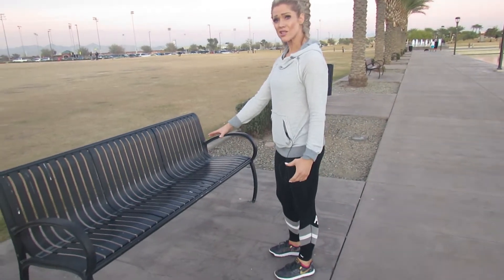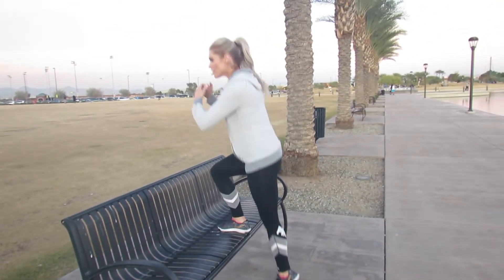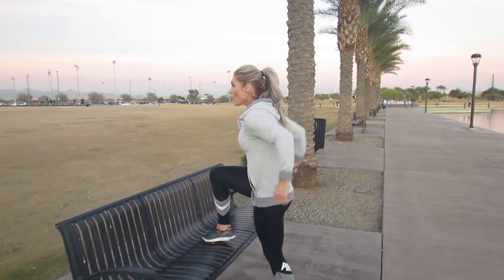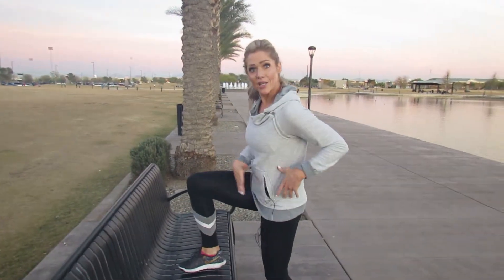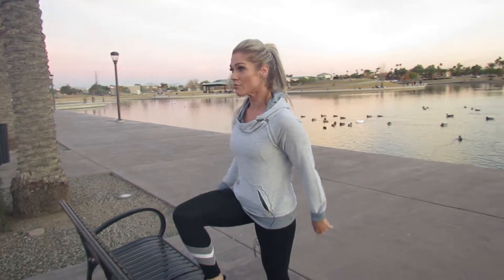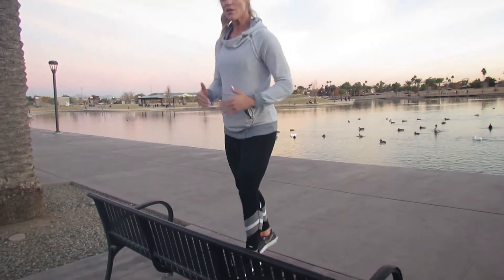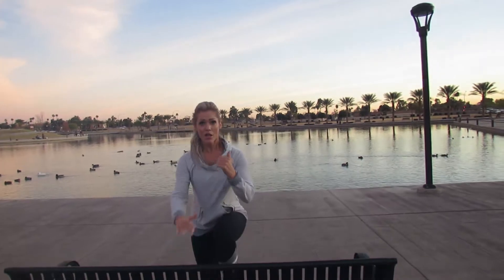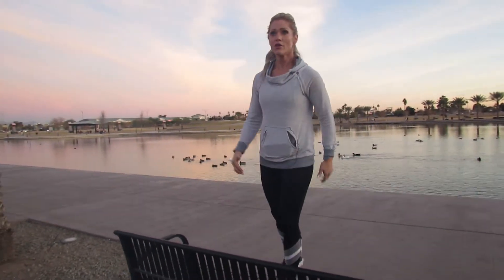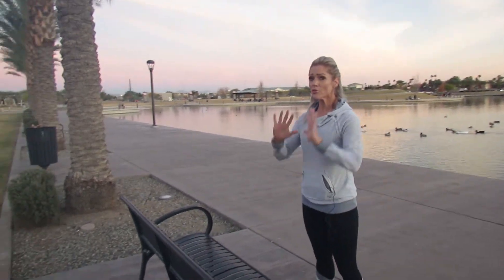If you have a sturdy bench — like this cement one — you can start out doing a single-leg step-up, or even a step-up into a jump. Switch legs and get the same amount of reps on each side. You can see I'm not propelling forward; I'm coming straight up and using the glutes and hamstrings.